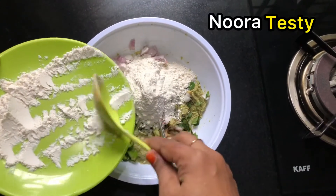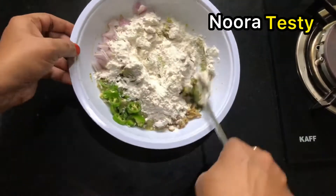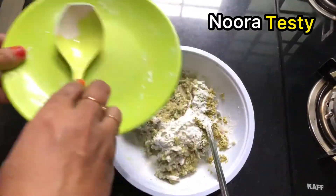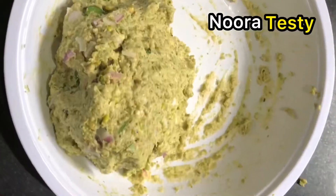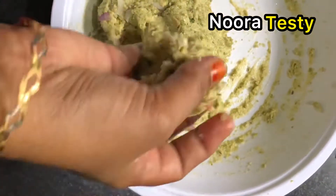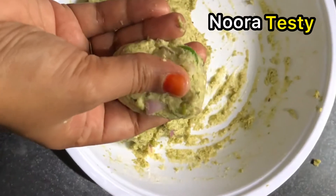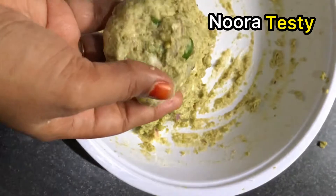I will use it as a thin layer. I am using it as a thin layer. I will use a little oil for it.